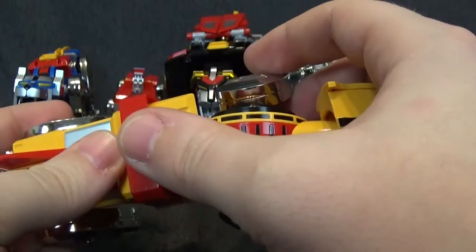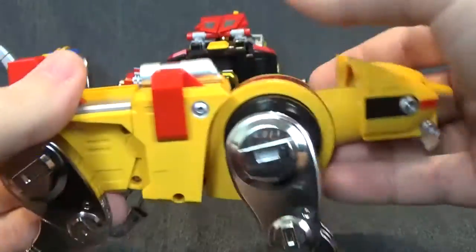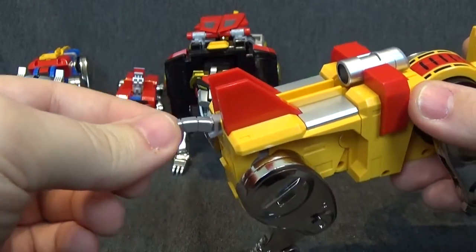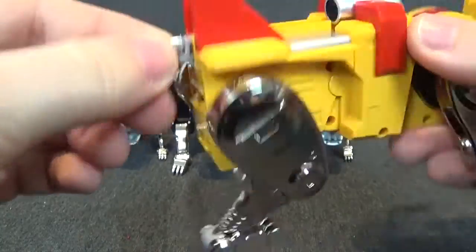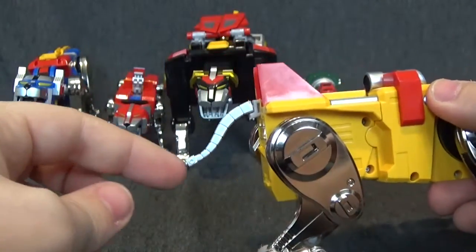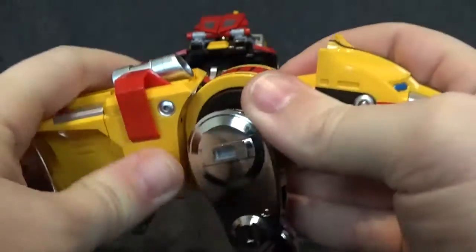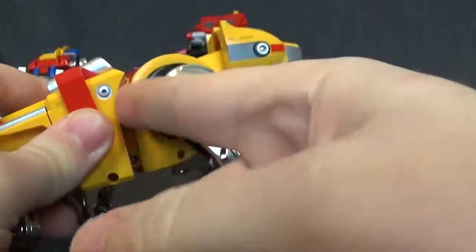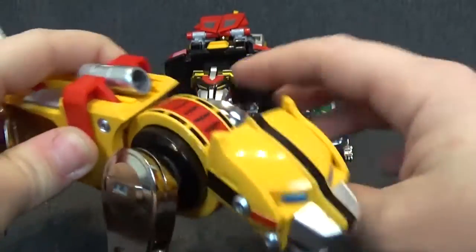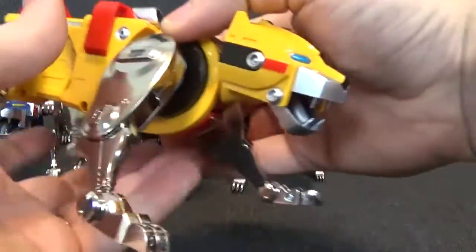Up here you do have a rotation for the missile launcher or cannon launcher. The tail is on a little ball joint so you can rotate that around, and there is a little bit of up and down to that. It does flip all the way inside for transformation purposes. You do have a little swivel right there which will help with ankle tilt and also for the lion. As you can see, you can get a nice wide stance with him, which I really appreciate and like.